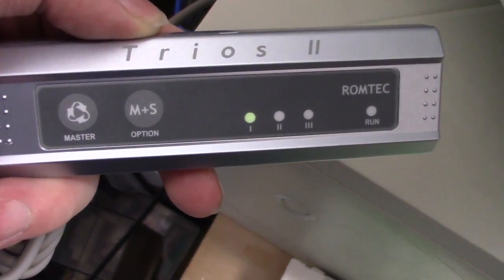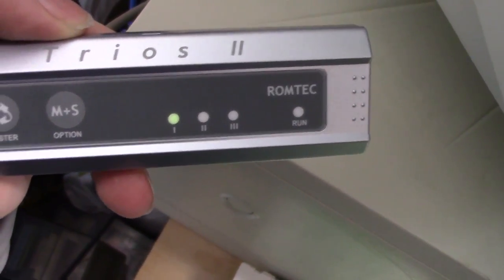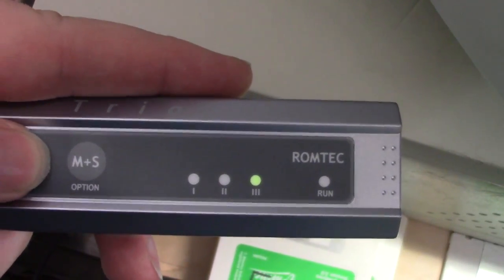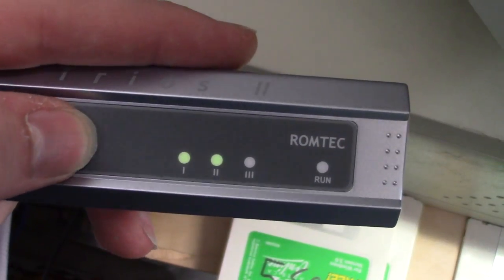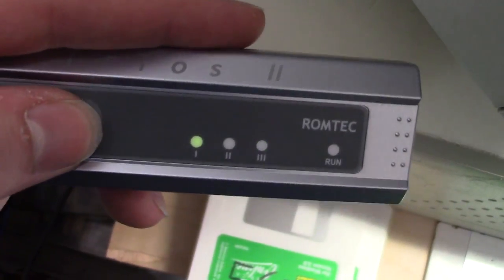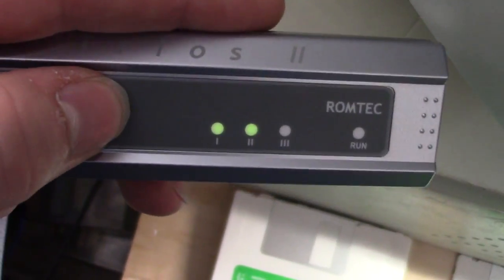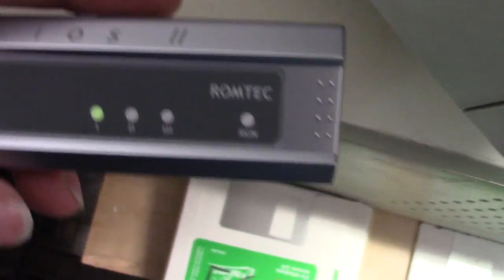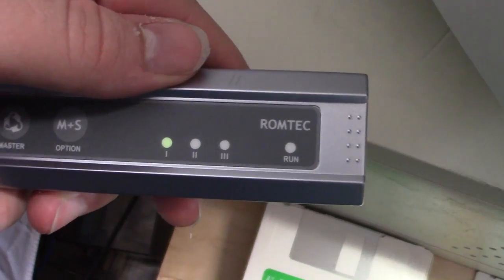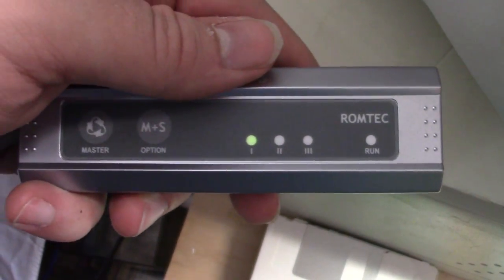And this here is why the thing has an external power supply instead of just running off the computer — so you can switch drives before you power the computer up. Otherwise, you'd have a lot of problems. So let's look at how this works. If I just press master, it selects between the three. If I press the master-slave option, it turns on the second light. If I press it again, it turns on the third light. If I press it again, it shuts off both. Now what happens if I set this to three and then press master? Yeah, it switches it back. So I still don't fully understand how that works. The last light here says run — I believe that will light up when the machine is on, and I think this thing won't let me switch drives when the machine is on.